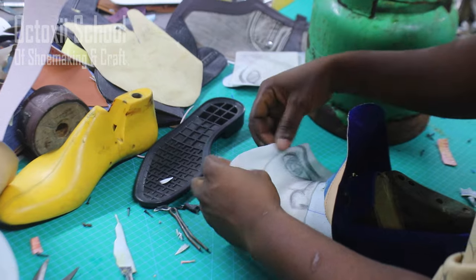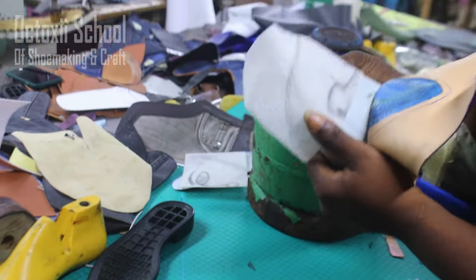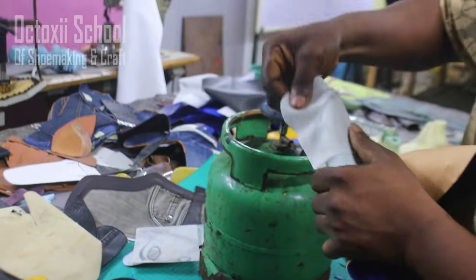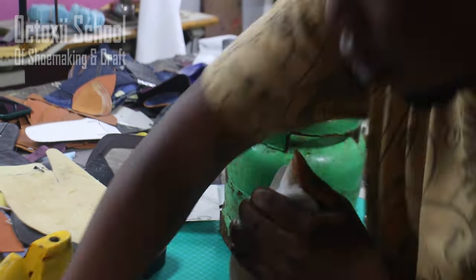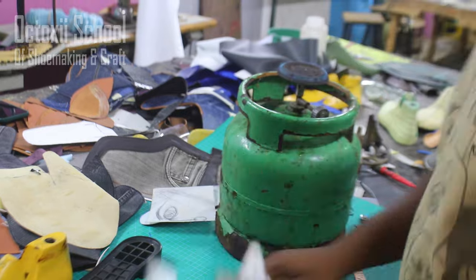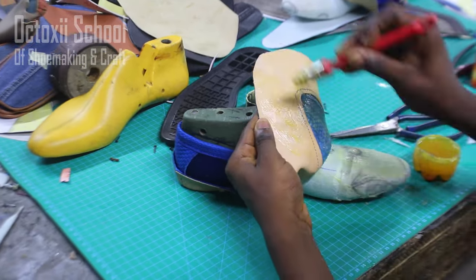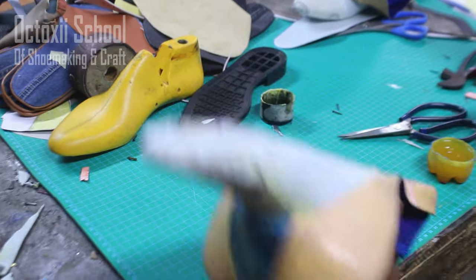There are two ways to attach the front stiffener: you can attach it when doing the closer, together with the back stiffener, or you can attach it in between the lasting — which is what I'm doing right now. This is a wax stiffener activated by heat. I have to activate it, pound it, and then apply gum to all the body of the upper to eventually close it down.